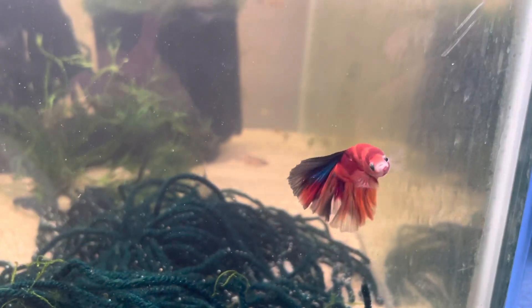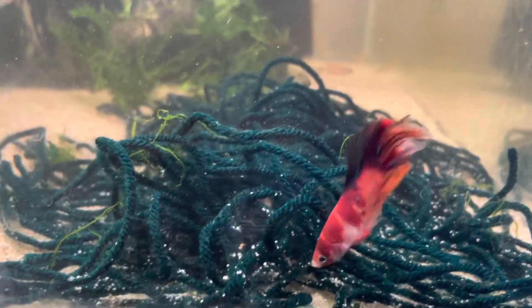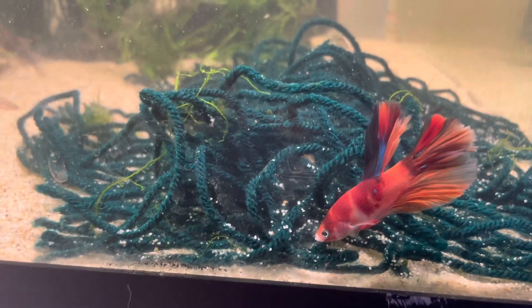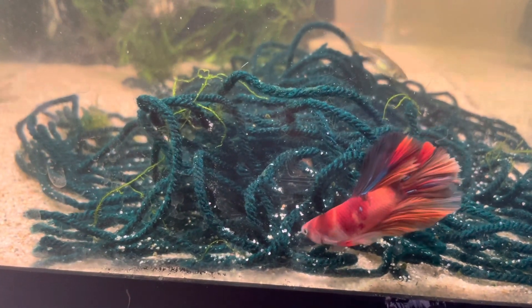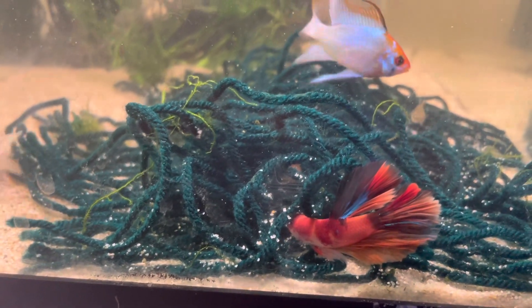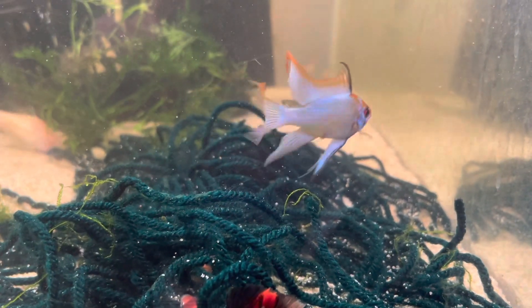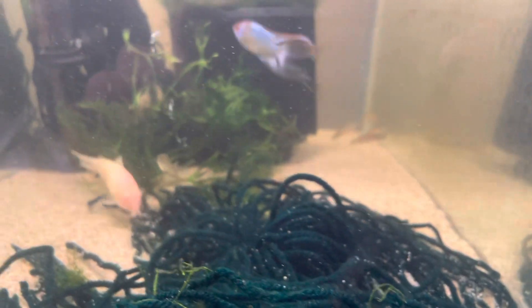Also in this tank I have a male koi betta. This is going to be part of a betta breeding experiment — I picked up three bettas: this male koi, a female koi, and another interesting-looking betta. They're in different tanks and this will be another experiment I do in the future.